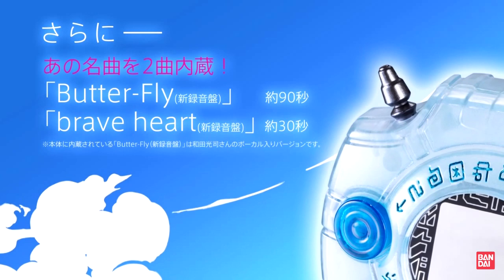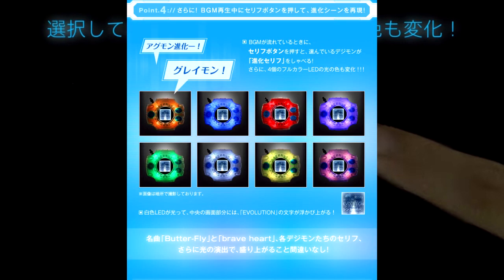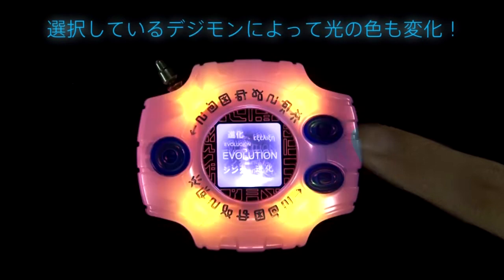All this together gives us the best feature of the Digivice, which is to recreate pretty much all of the Digivolutions from the show, and the Digivice even glows in show-accurate colors depending on the Digimon. Wow! Round of applause for Bandai — you deserve it. Why wasn't this in my childhood?